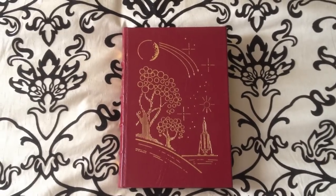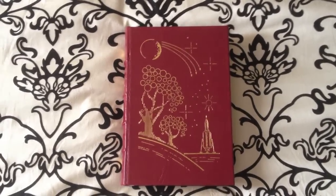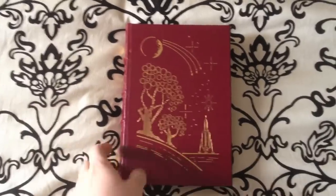Welcome back YouTube. Today we're going to be looking at another volume from the Easton Press. This is Speaker for the Dead by Orson Scott Card.